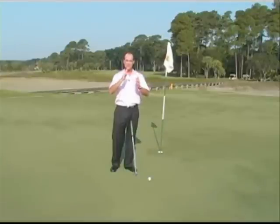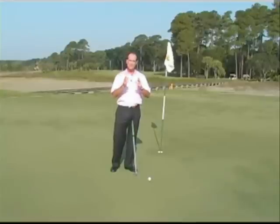Now remember, if your putt is uphill or downhill, that's going to be your number one determinant on speed. But with that said, you also want to pay attention to the grain.